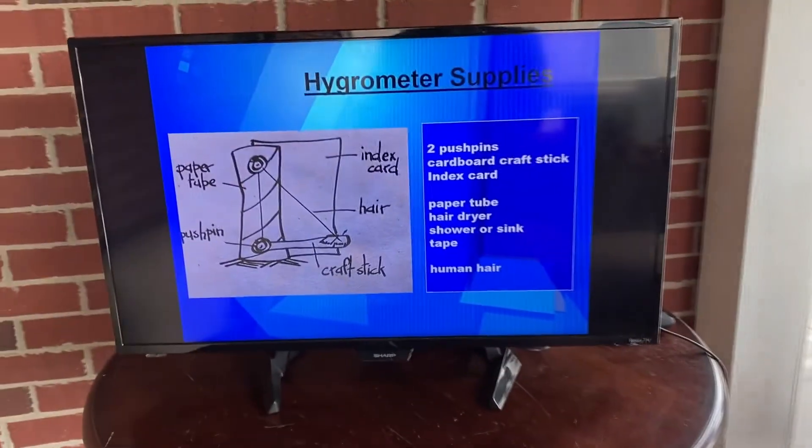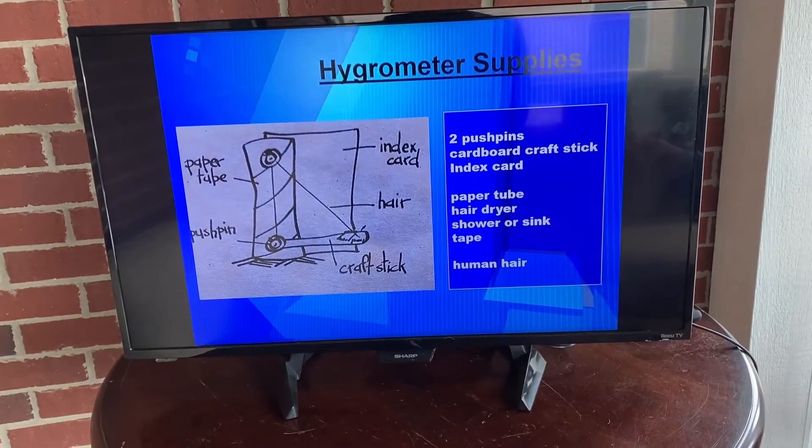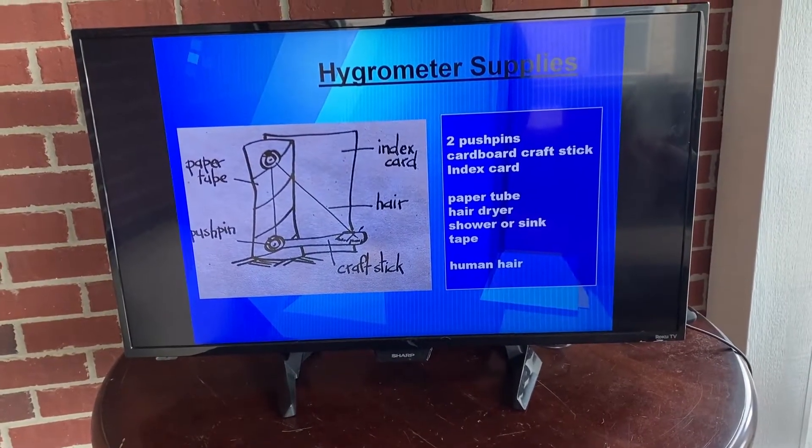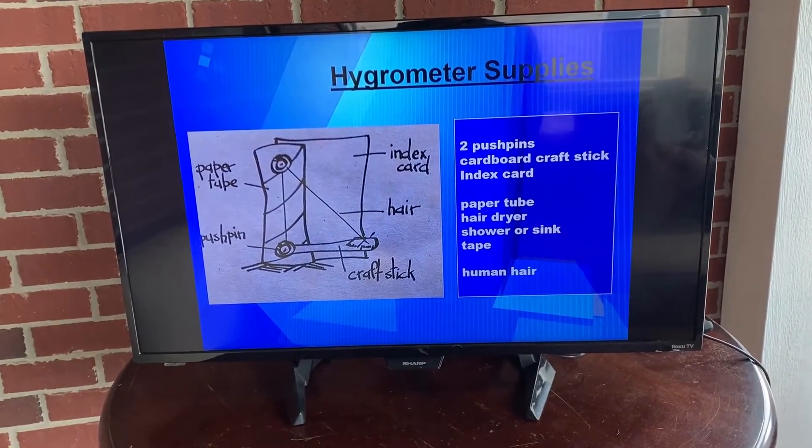Here are the supplies you'll need: two pushpins, a cardboard craft stick, an index card, a paper tube like a toilet paper roll, a hair dryer, a shower or sink, and tape. Most all of those we have at home.